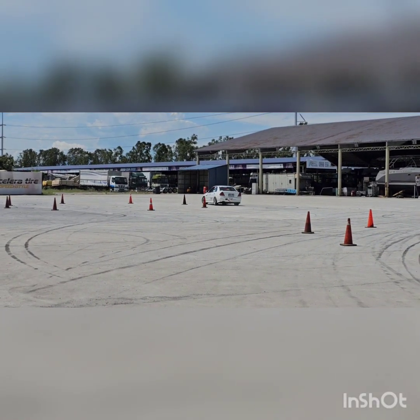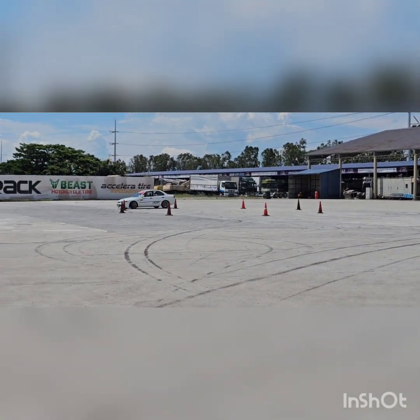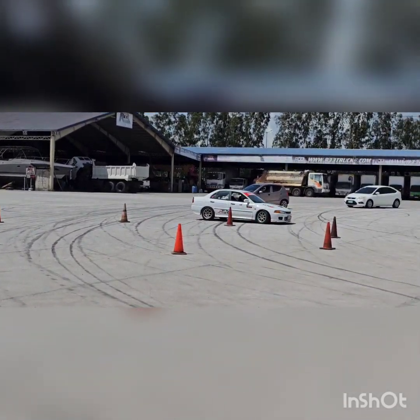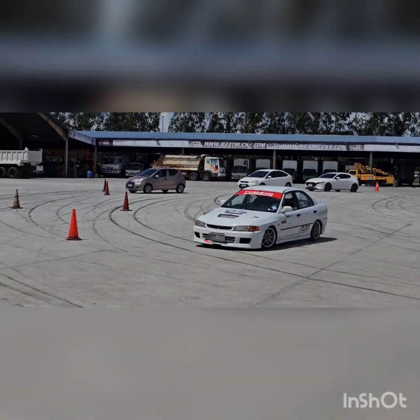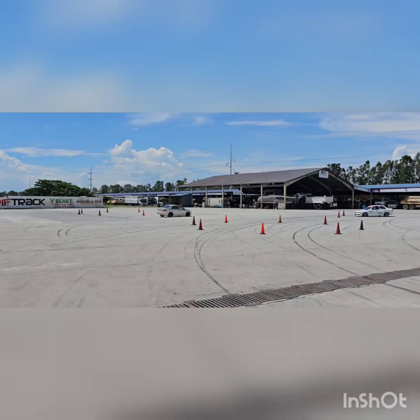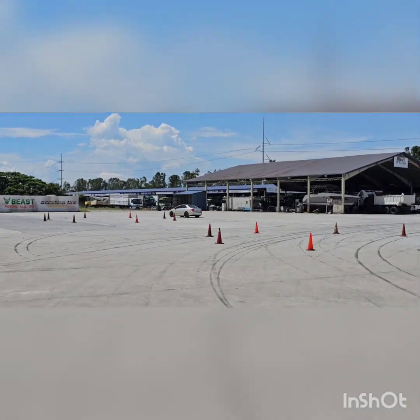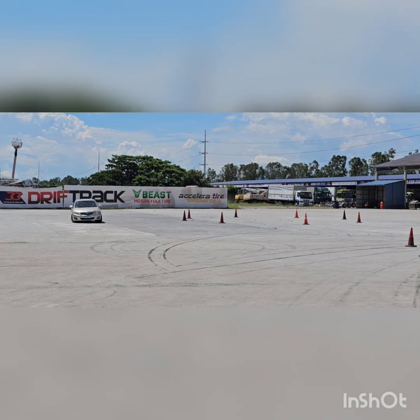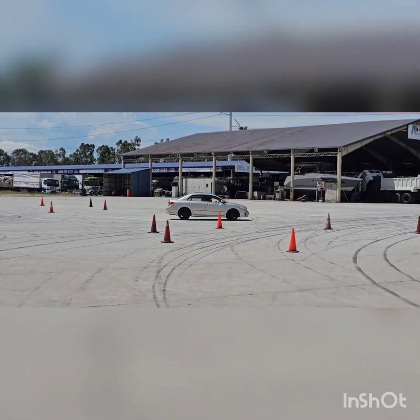Okay, this is Jeff Soberon from Subic. Finally made it here. Jeff is finding out the limits of his car.